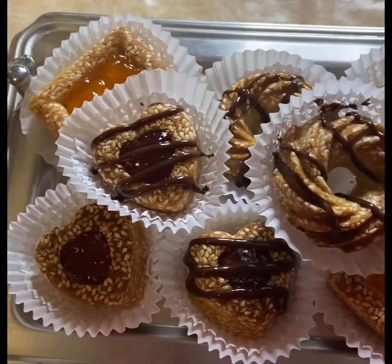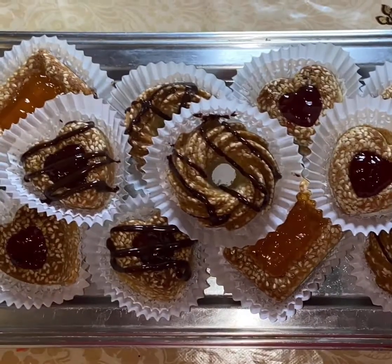This is the finished product. Thank you, I hope you enjoyed.